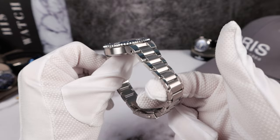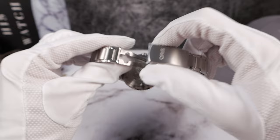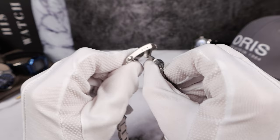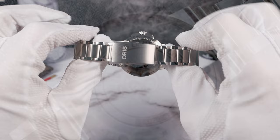The Oris bracelet is phenomenal — it's buttery smooth, well finished, and it articulates nicely. Screwed links, solid links, solid end links, fully milled clasp signed, twin button release. Very nice and fully milled, and you do have a dive extension with three micro adjusts. Everything is solid. Oris bracelets remind me of Rolex bracelets in feel.